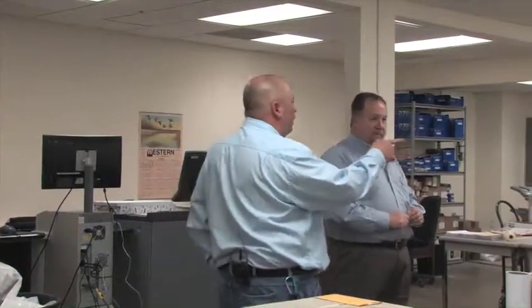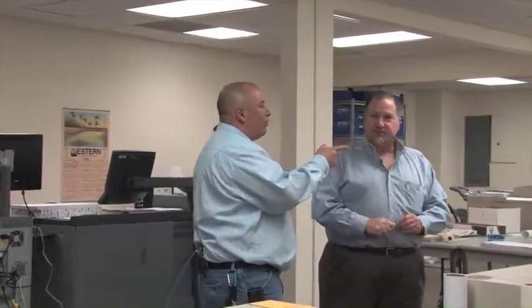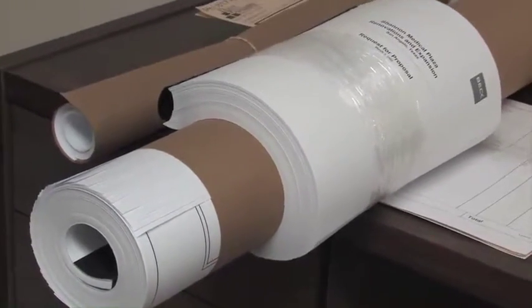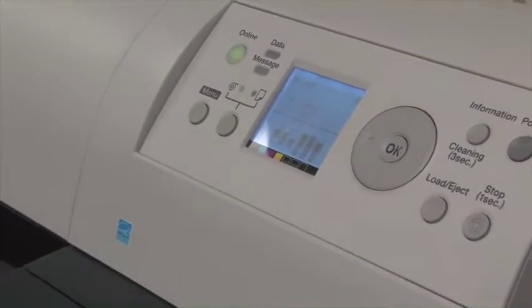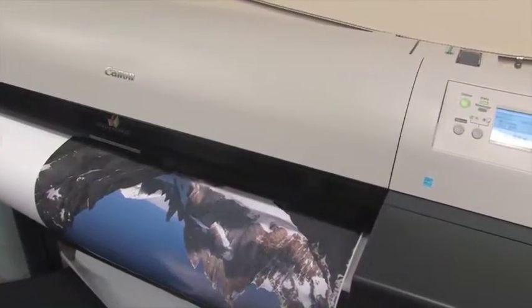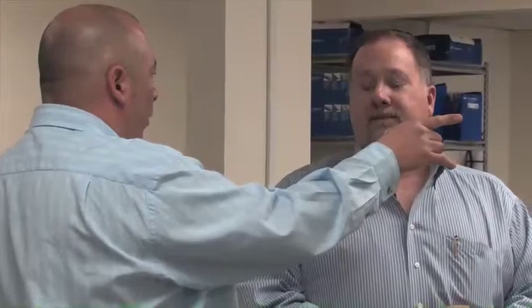This machine over here — you can scan whatever they give you, or they can give you a disc, and then from there you just print it out, bind it, roll it up, send it out the door. This is a color and black and white scanner, so we can scan in color or black and white. If it's black and white, we go to these two pieces of equipment. If it's color, we go to our inkjet plotter. So we can scan color here and print color over there — up to 36 inches wide, any length.